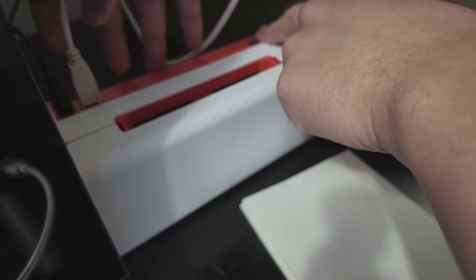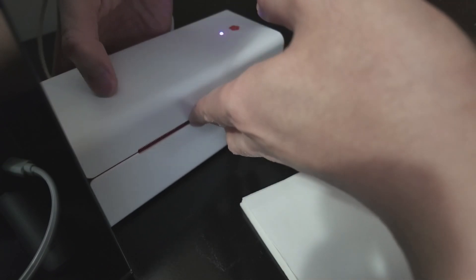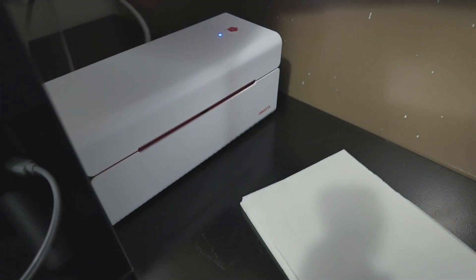Next I'm going to turn the unit on and put it right side up — and there you go, you can see by the blue light right here that the device is on.